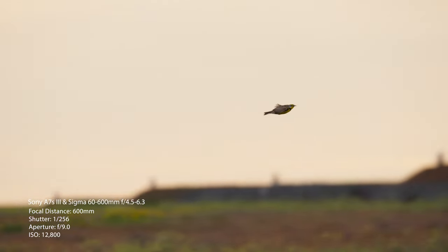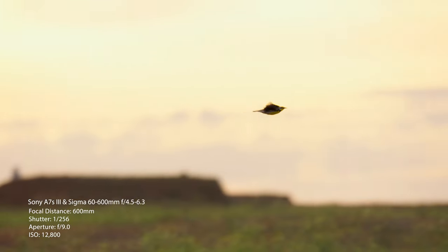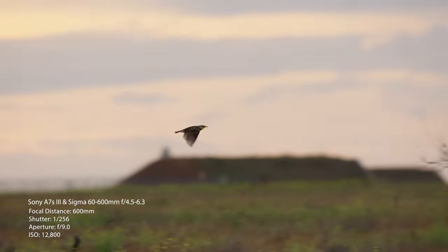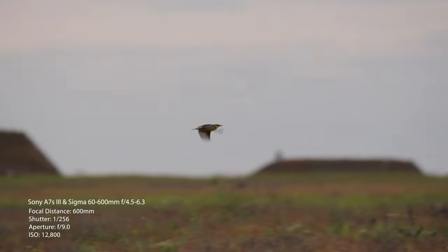When shooting at 24 frames per second and using the 120fps S&Q mode on the Sony a7S III, you get about five times slow motion. You really get to break down the details and see exactly what's happening — it looks so amazing when you're working with wildlife.